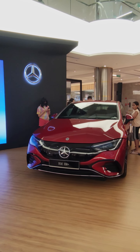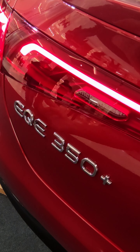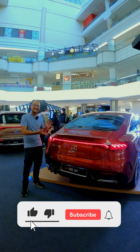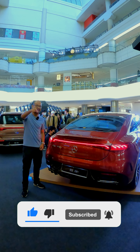And there you have it folks — a very brief walk-around of the all-new Mercedes-Benz EQE, which is now open for bookings priced at RM 419,888. What do you folks think of this mid-sized baby EQS? Hit the comments below with your thoughts, and don't forget to like, share and subscribe.